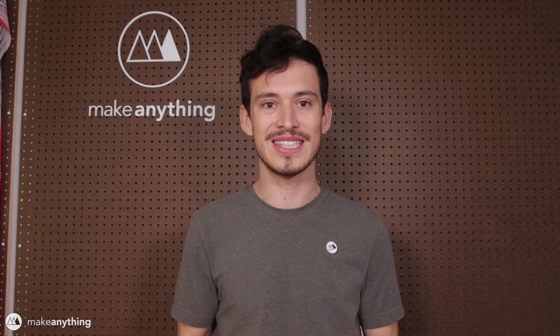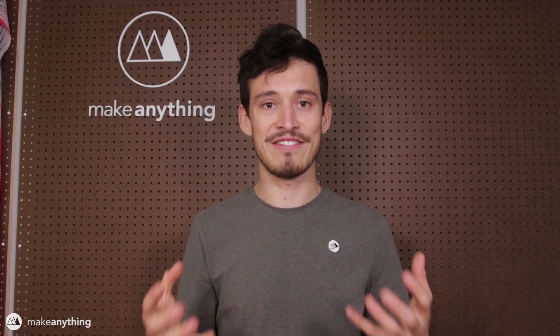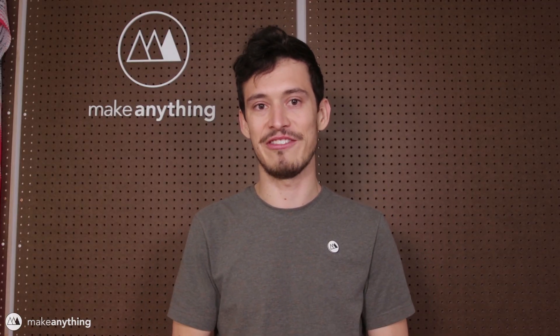Hey everyone, it's Devin here with Make Anything. If you've been following my channel for a while, you know that I like to end my videos urging viewers like you to stay inspired. It's pretty much the reason I made this channel — I want to show you really cool, exciting 3D printing projects that make you think, hey, maybe I want to do something like that. The price of 3D printing keeps coming down and there's so much free software now that it's easier than ever to design the world around you.